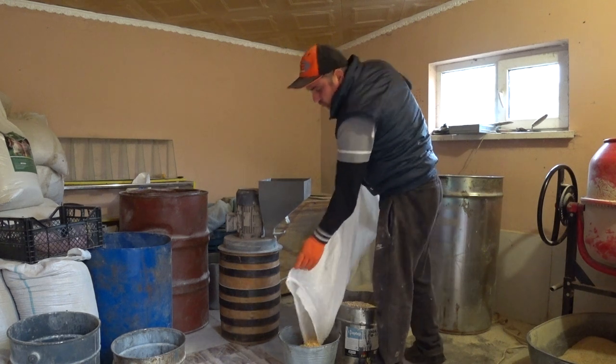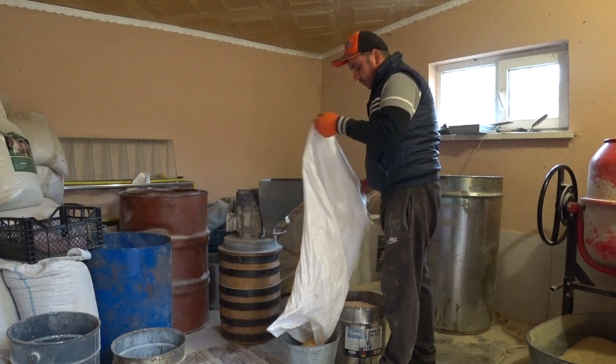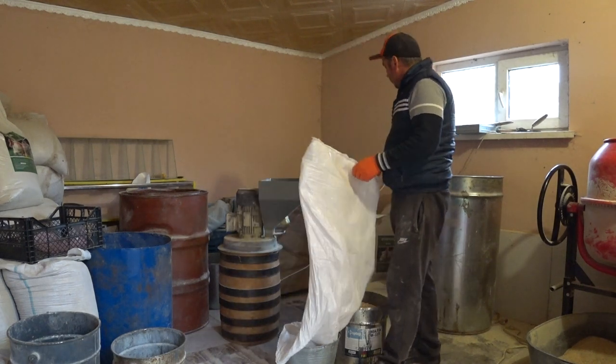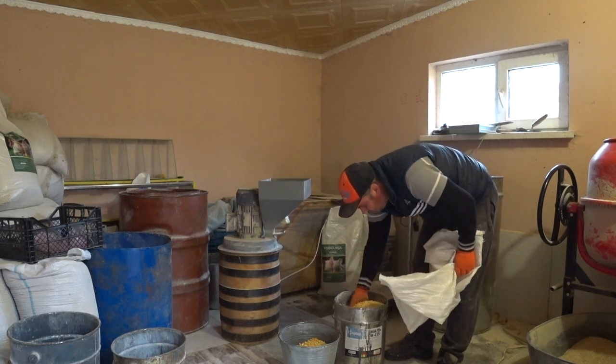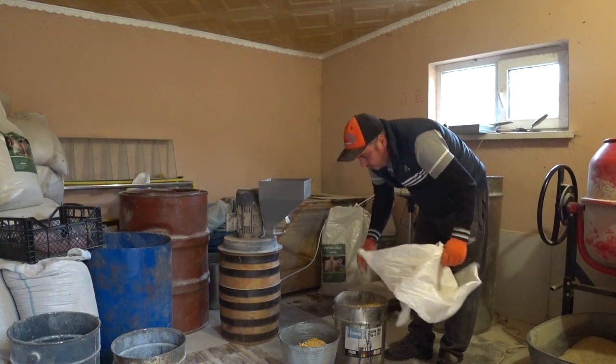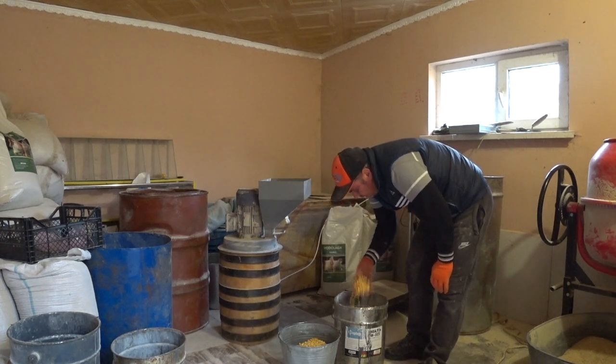Вот два ведра кукурузы — 55 килограмм в ведро, два ведра купил на 110 килограмм. Пока хватит. Самое главное — вначале хорошая крупная.